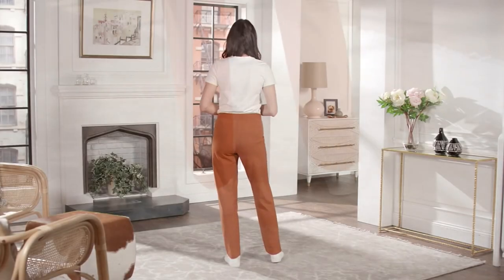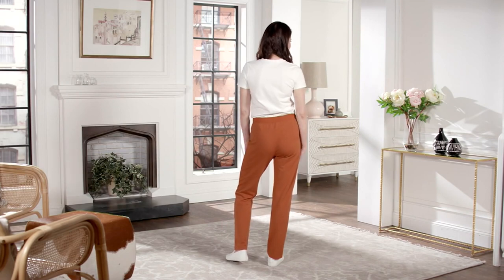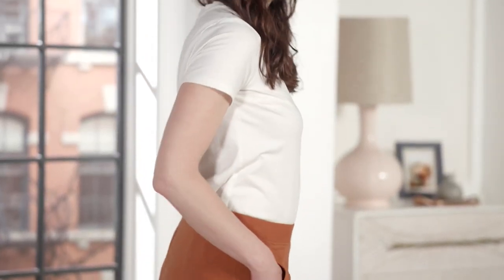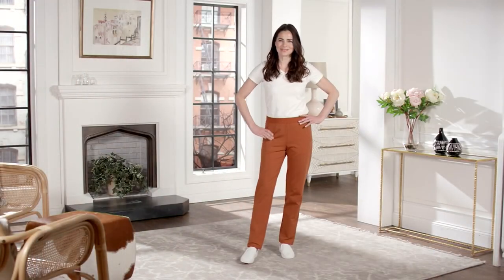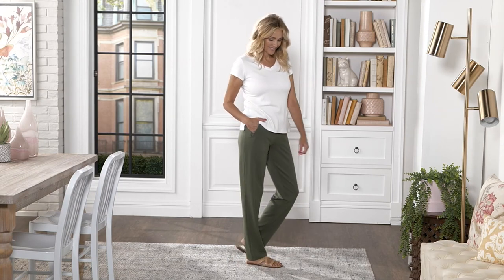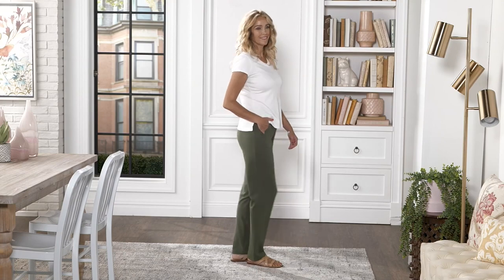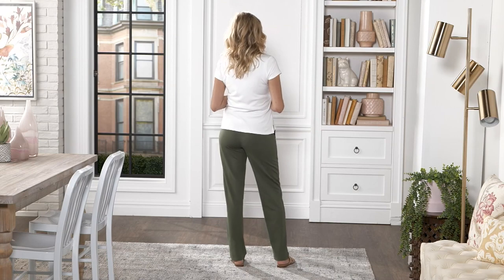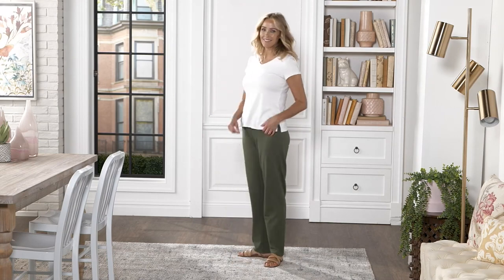They're certainly not just a lounge pant. They're also great for traveling — when you're sitting in them for an extended period you're comfortable, and you don't stand up looking wrinkled. From the waistband, the comfort level, the rear area, the leg shape, the way the pockets don't add any bulk — they just have a more dressed-up appeal even though they're French terry.